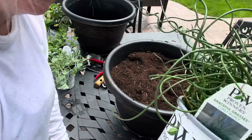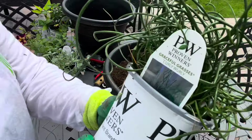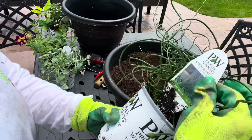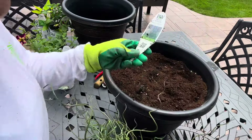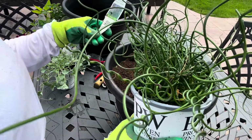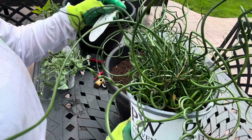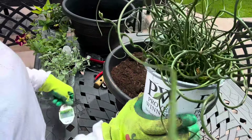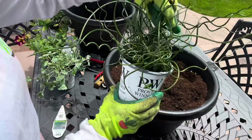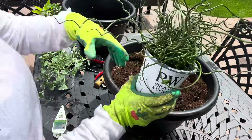This is Curly Whirly by Proven Winners. If you can take a look at that curly, corkscrew growth on this plant — I think it's really, really fun looking. This is Proven Winners Curly Whirly. It takes full part sun, it's an annual, and it gets 12 to 18 inches tall. It's an upright thriller and I think it'll be perfect in this container. I love this curly, whirly, crazy kind of habit.